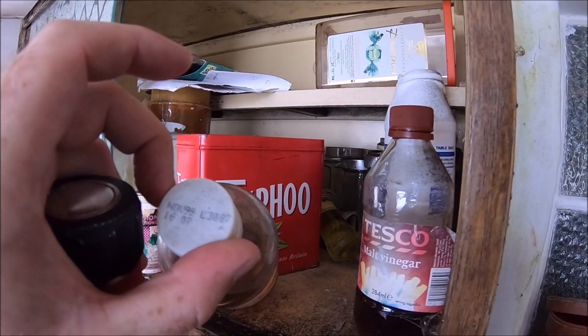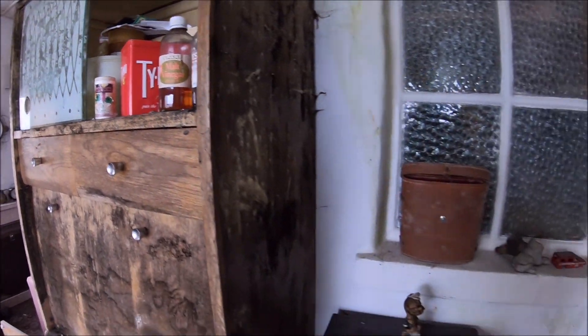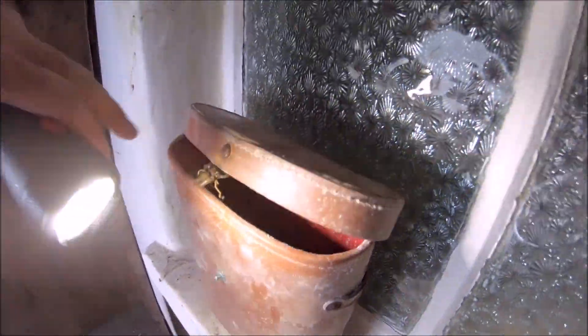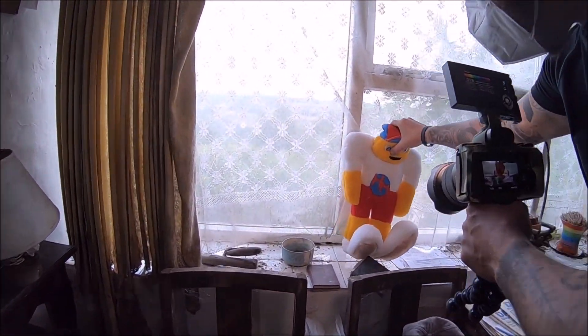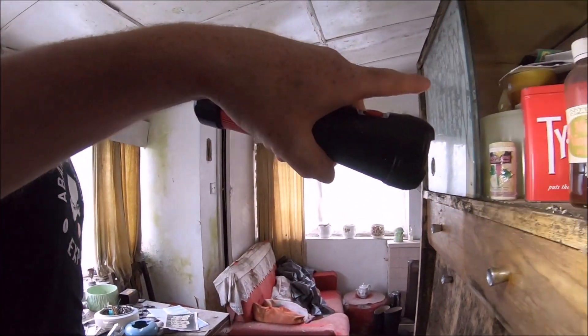This is November '99 - so I'm not going to move this - but there's an old water bill here: 13 pound. It's got an address on it. There's an old water bill there. Oh, it's a Honey Monster! This has definitely been made - I haven't even noticed it. The malt vinegar 1999.